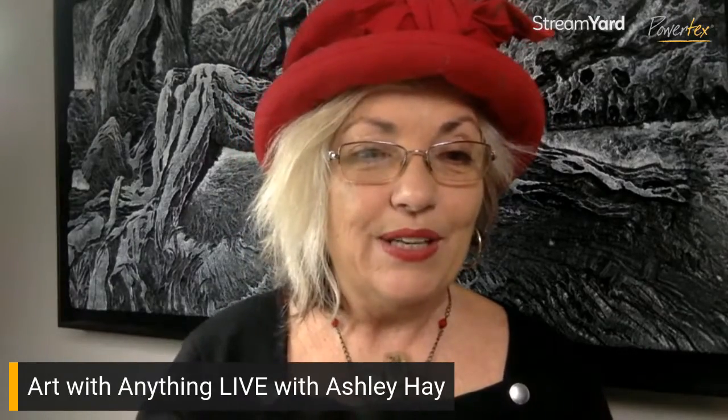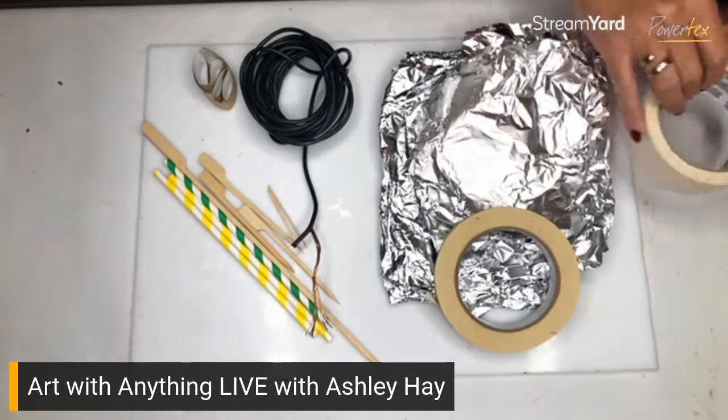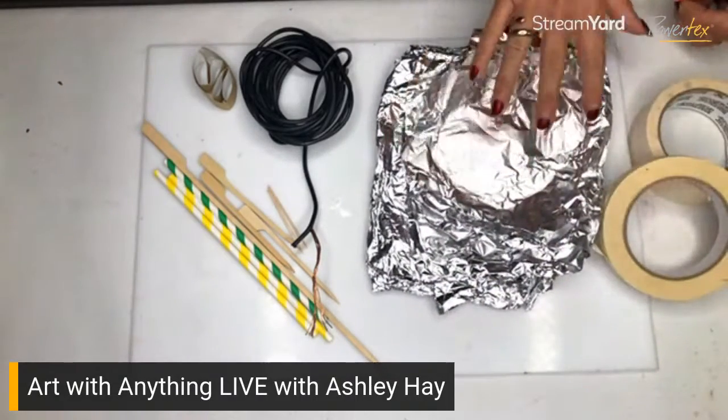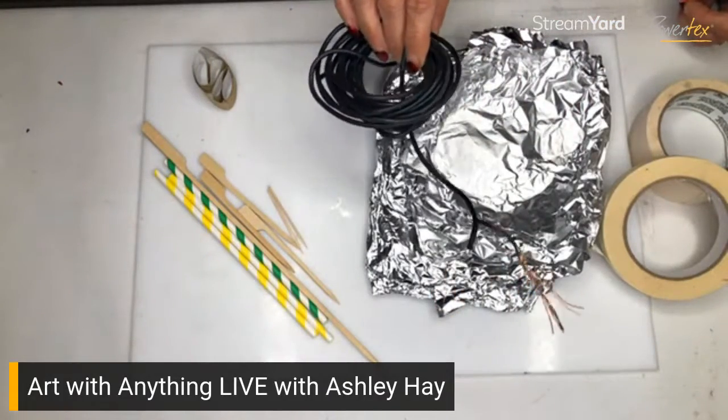One of the wonderful things with PowerTex art supplies is that it is incredible for upcycling and repurposing any material. I'm going to pop down onto my art table and show you some of the things I've put together here. We've got lots of different things: masking tape, aluminium foil — which is brilliant to use — and wire. You can use all sorts of wire.